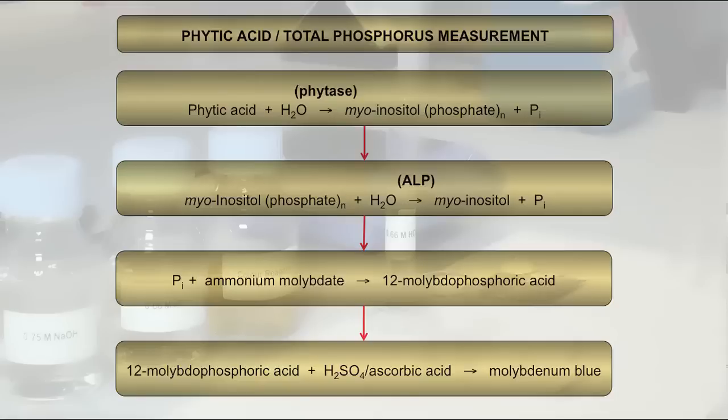Inorganic Phosphate is quantified as the total phosphorus using a calibration curve generated from phosphorus standards. The subsequent calculation of phytic acid content requires the assumption that phosphorus is exclusively released from phytic acid.